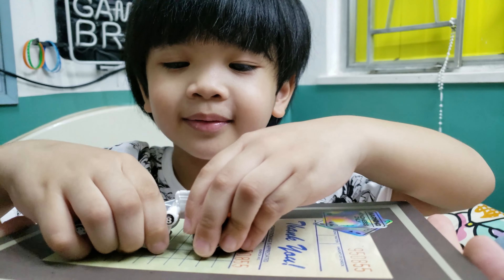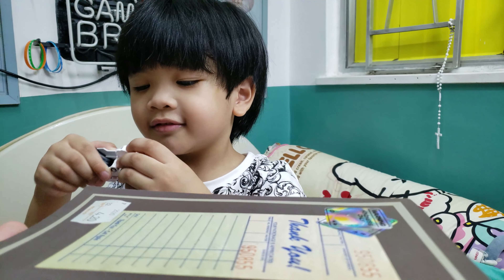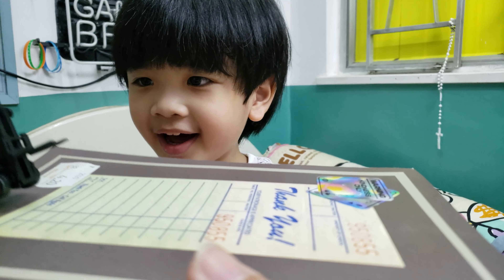Thanks for watching, guys! Thanks for watching, guys. Bye! I hope you enjoyed the scraper. Bye! Bye!